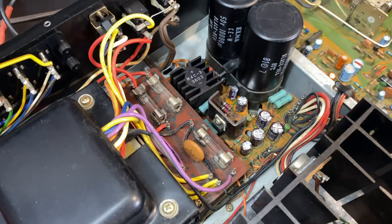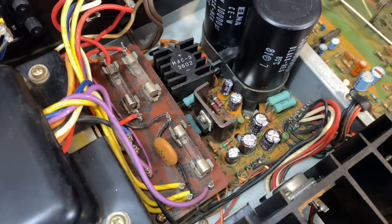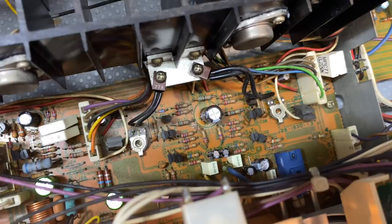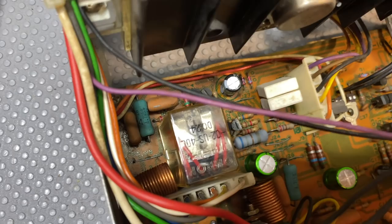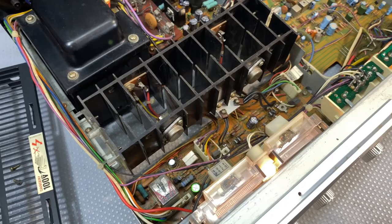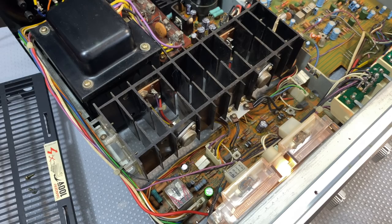I've done quite a bit more than I promised to do. Since I had to remove and move a lot of stuff, I recapped the power supply, cleaned up the board, and since I was there I did a full recap of this board as well — that's all the audio. The offending relay has been dealt with. Everything to do with audio has been done, with the exception of the phono preamp section, which I haven't got to yet.